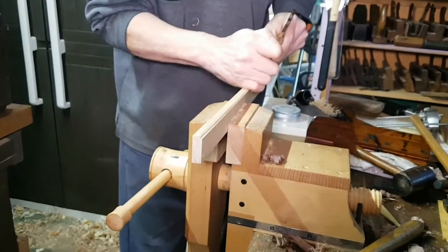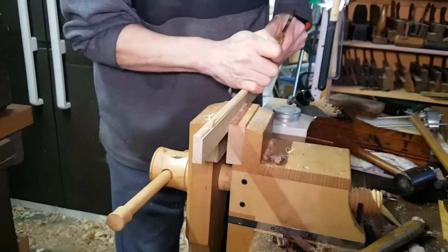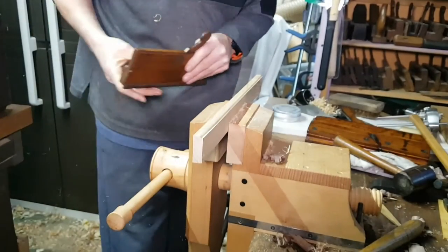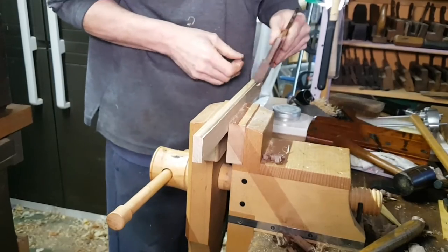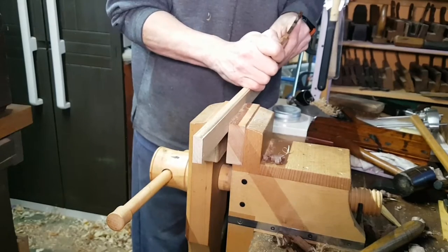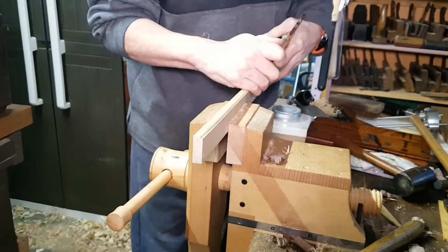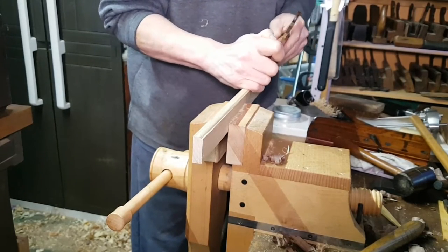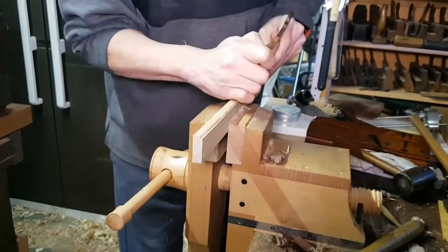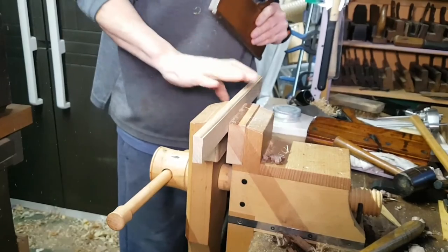I've done an article today on restoring old moulding planes and keeping them running. This is quite an old one, but there's a lot to it that is simple to do but vital, because over two to three hundred years you end up with quite a lot of things out of tune.